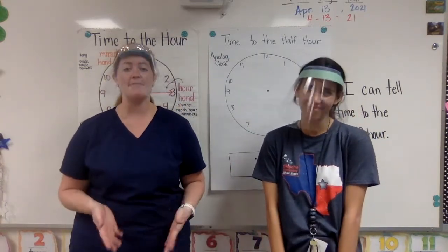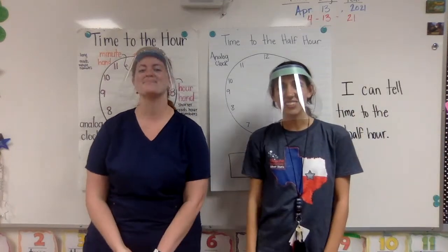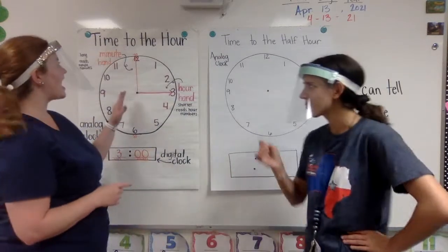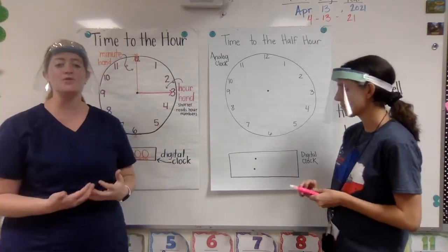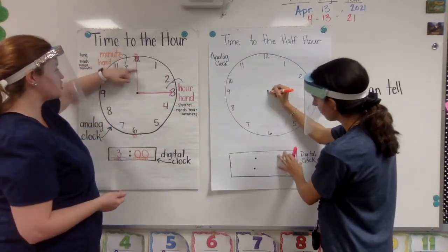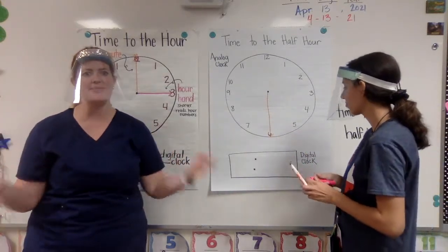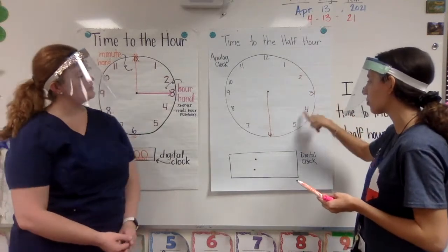There are so many different ways to tell time, but in first grade we're just going to focus on time to the hour and time to the half hour. When we have time to the hour, my minute hand — my longer hand — is always going to be pointing straight up at the 12, and I know that that would be an o'clock time. When I'm telling time to the half hour, my minute hand is going to point straight down to the 6. When it's pointing at the 6, how many minutes is that? Well, 6 is technically 30 minutes because each of our hour numbers we count by 5.